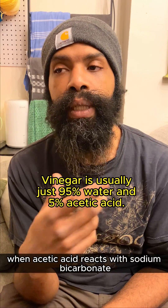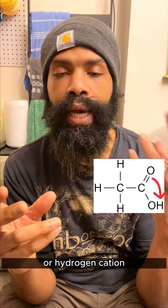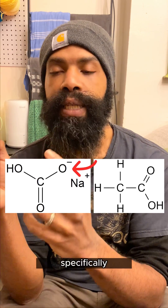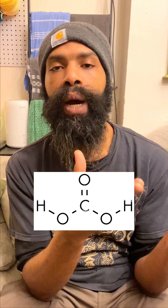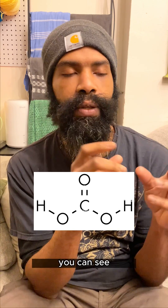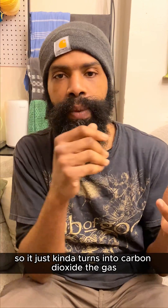When acetic acid reacts with sodium bicarbonate, the acetic acid loses one of its protons — a hydrogen cation — and that attaches to one of the three oxygens on sodium bicarbonate, specifically the one with a negative charge. When this happens, you get what's called carbonic acid. Carbonic acid is really not stable at all; it just falls apart immediately. You can see it's a carbon with two oxygens — that's carbon dioxide. So it just turns into carbon dioxide gas.